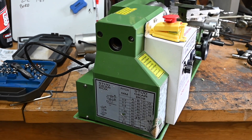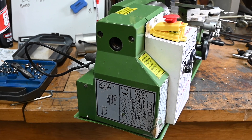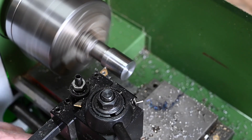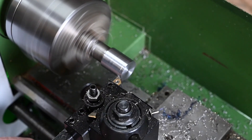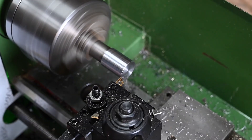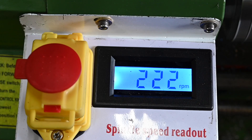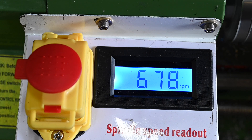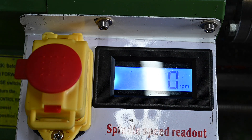That's all back together now, let's just spin it round and give it a test run. Let's have a little look and see how it cuts. Alright, let's see the speeds now. Got 700 maximum, which is more than enough for this little lathe.